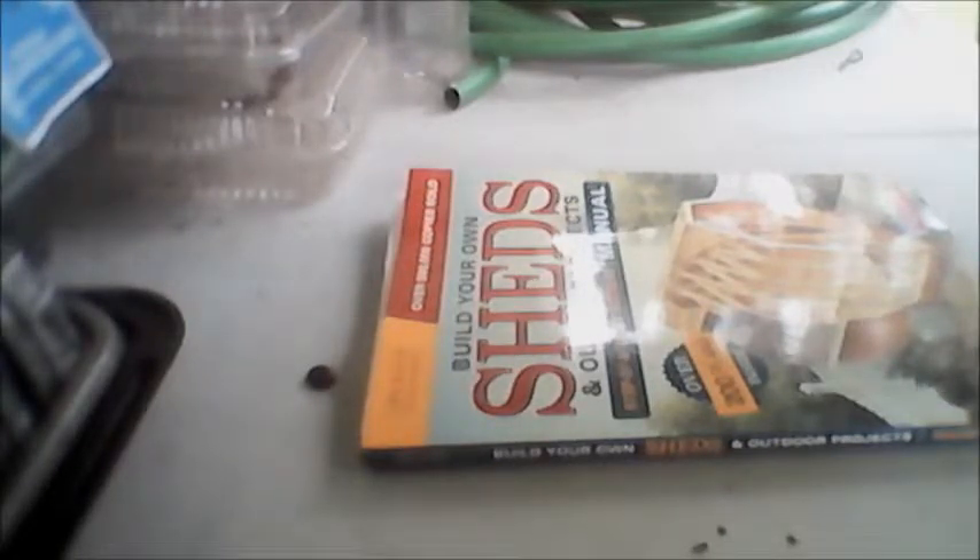We wanted to come up with ideas for building our own shed or outdoor project. The reason we got it was because we're wanting to build a deck and also a greenhouse. We started looking on the internet for prices, and just for the frames and the plans it gets pretty expensive.